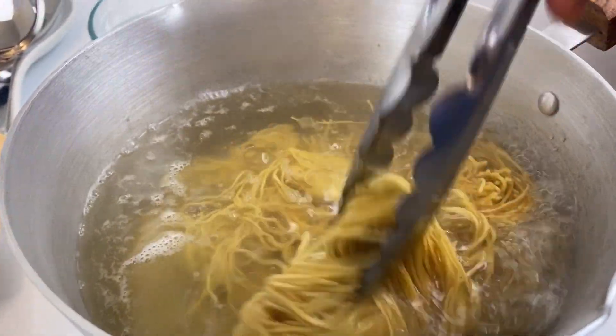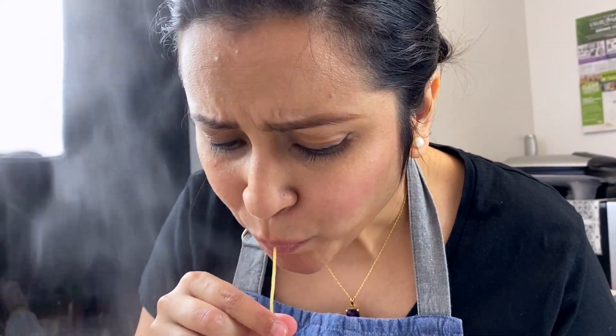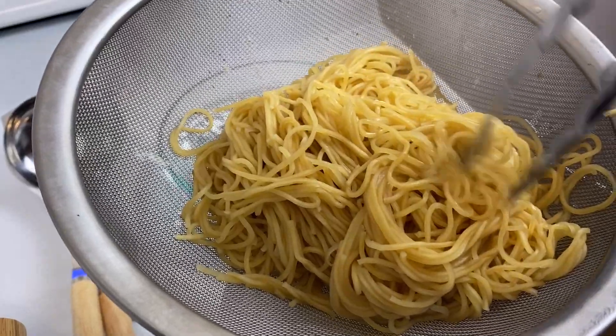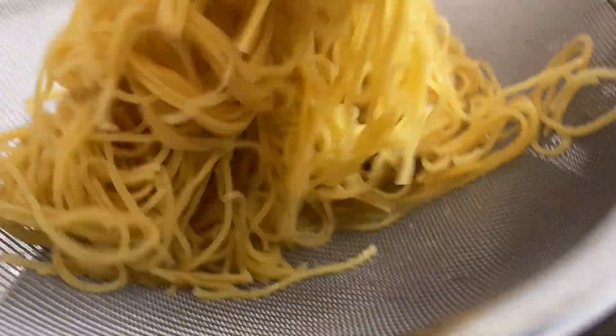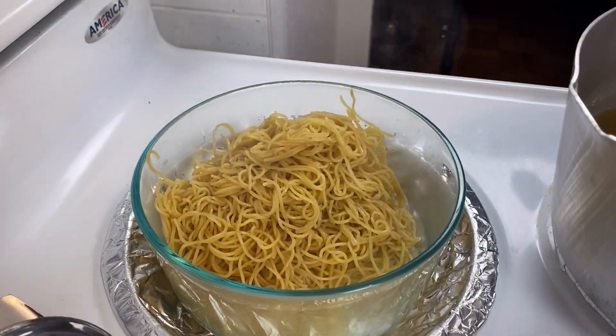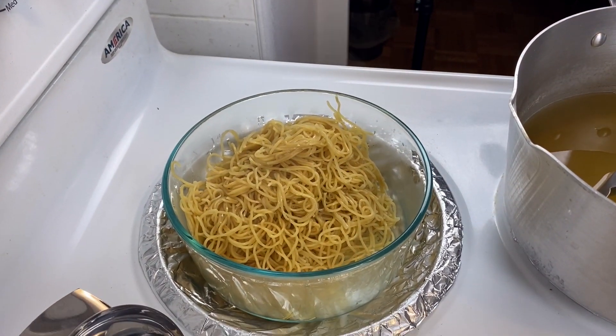After around 4 minutes, my noodles are cooked. I'm draining and transferring the noodles to a bowl, then seasoning them with a drizzle of oil. This will prevent the noodles from sticking.